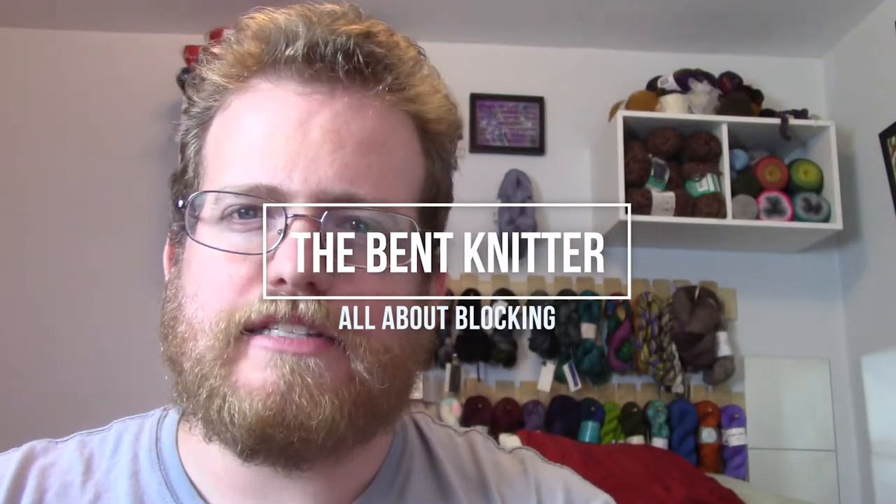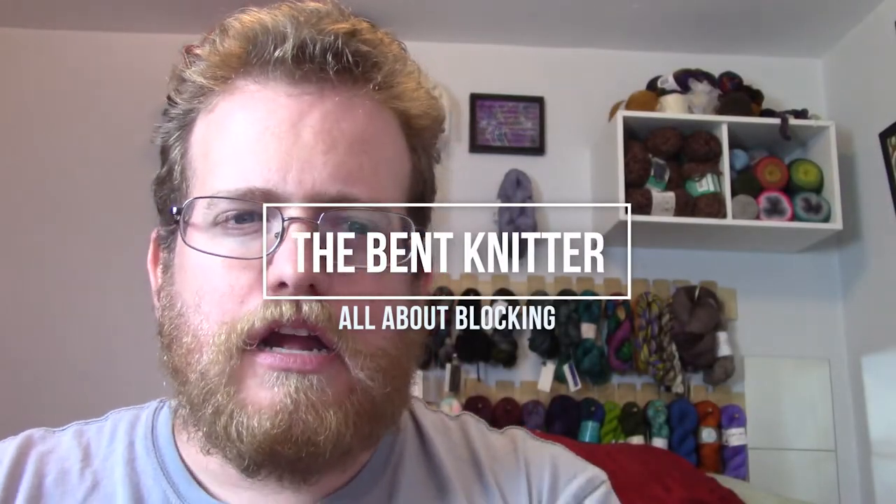Hi everyone, welcome back. This is The Bent Knitter. I just wanted to take out a video to talk about blocking.